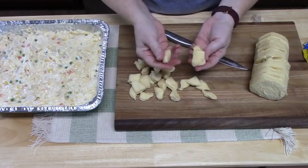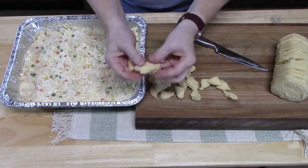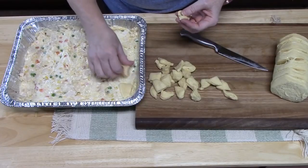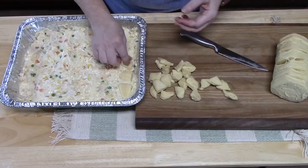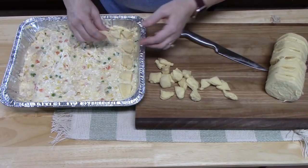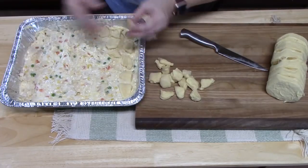This is what creates the bubble up. I'm going to take my dish with our mixture and lay the dough pieces on top, pushing them in there to really get them in. I try not to cut all my biscuits at once, because I can see how much room I have on the pan before cutting the rest.